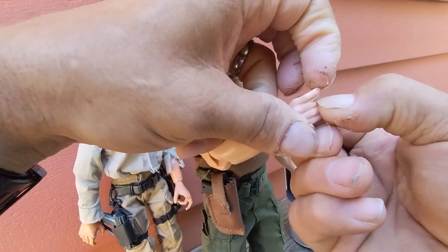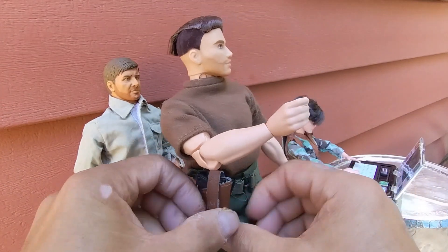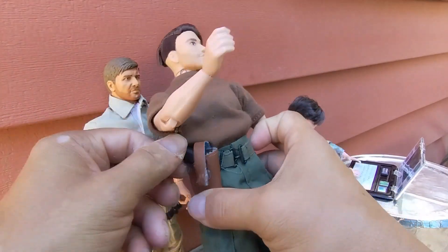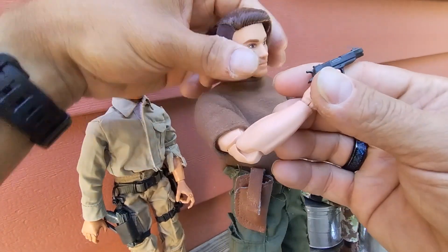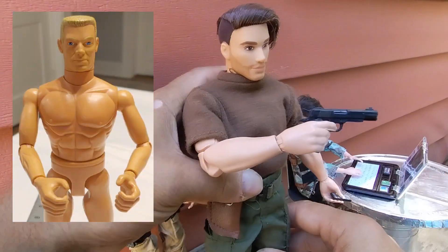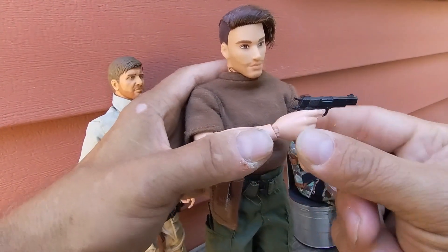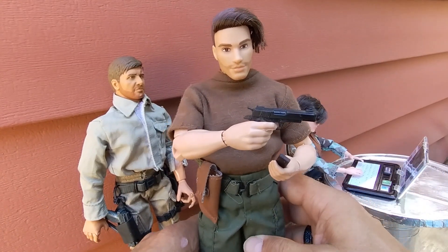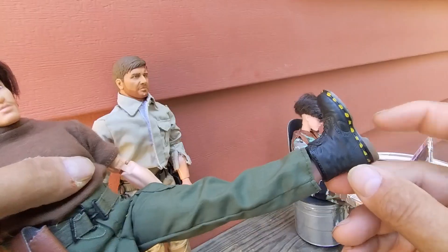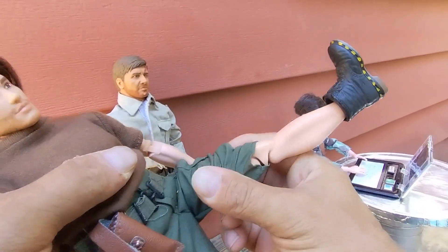Since he doesn't have a trigger finger, I did what we always do — separate the two fingers with a razor blade, and now he can hold a weapon quite well. We have done this with our classic collection GI Joes for a long time, and if you need a tutorial on how to do that, I could do that for you.